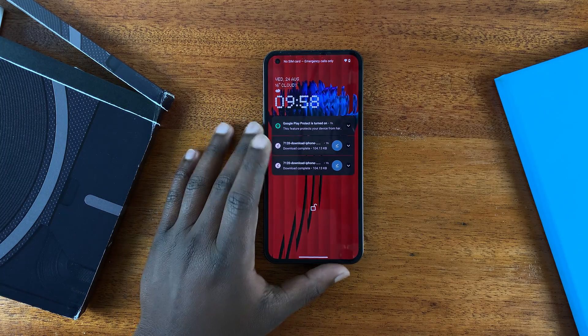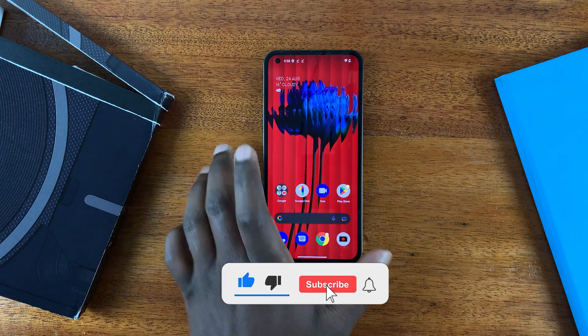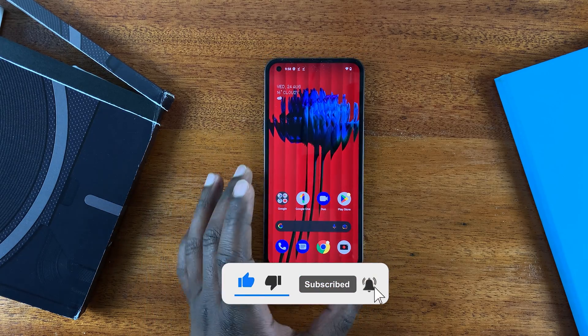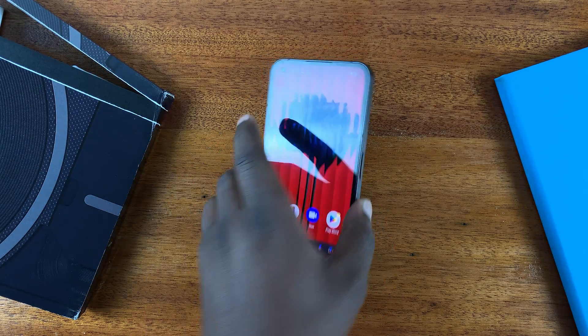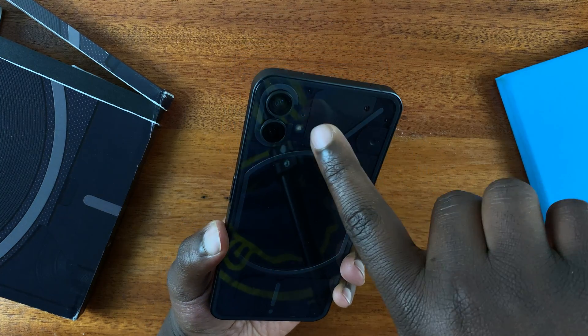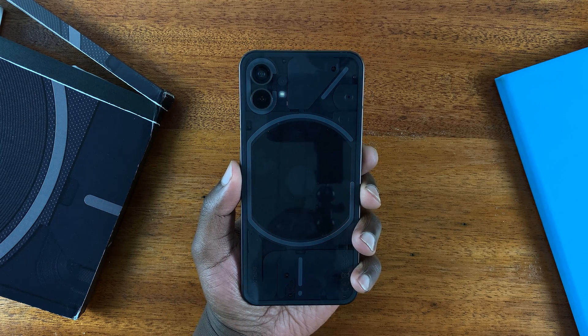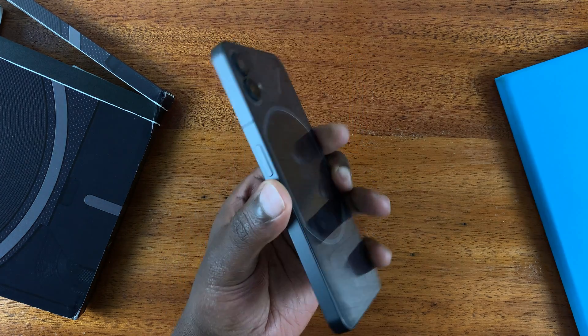This is the Nothing Phone, and in today's video I'll be showing you how to enable and disable the recording light indicator. This phone has a recording light indicator right here, and it's like the one you'd have on a DSLR that shows when you're recording and when you're not.